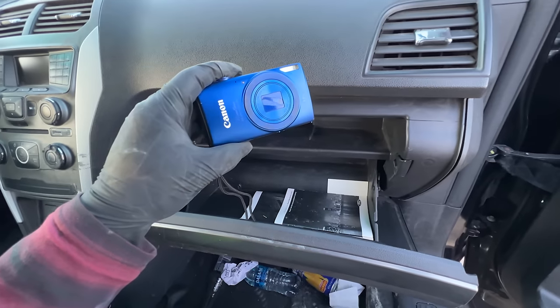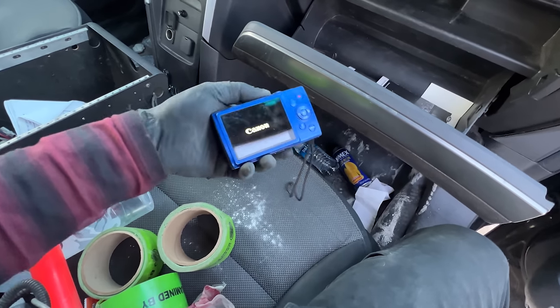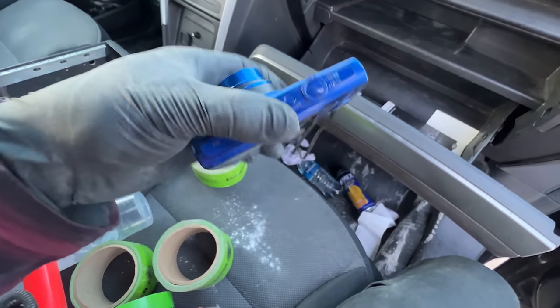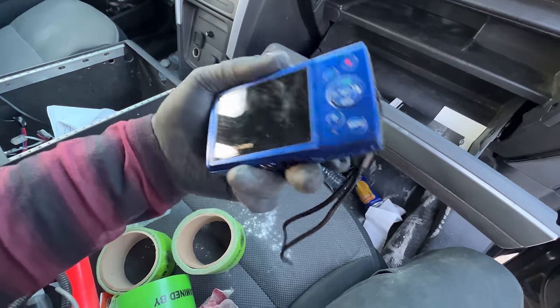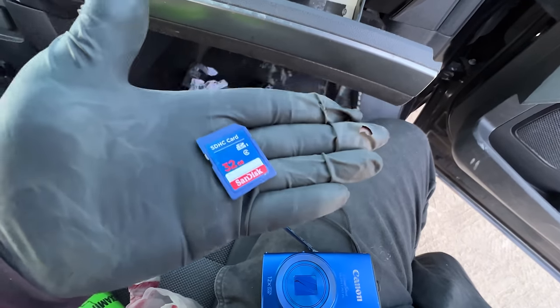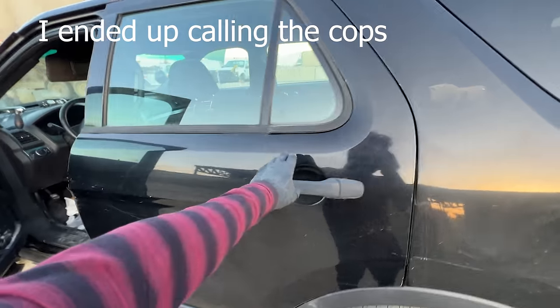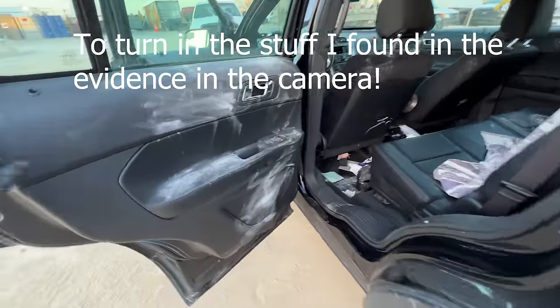Well would you look at this — a camera. Oh no, the battery died. There is a memory card here. Stick to the end of the video, I'm going to show you guys what's in this thing. Let's take a look in the back.